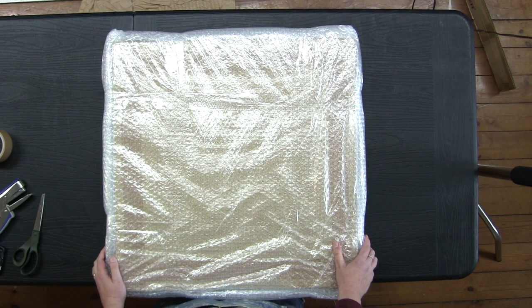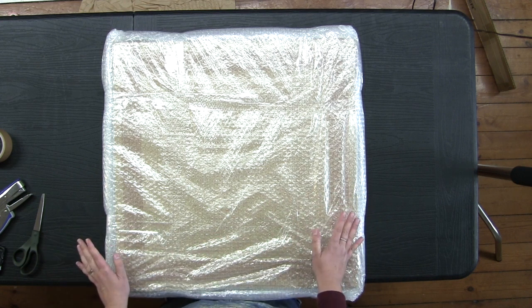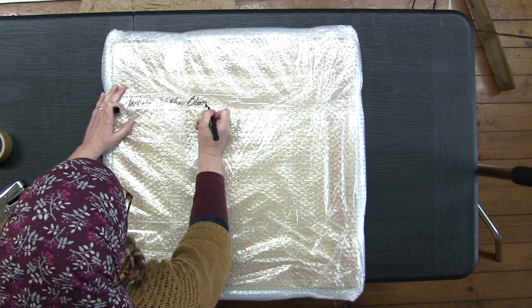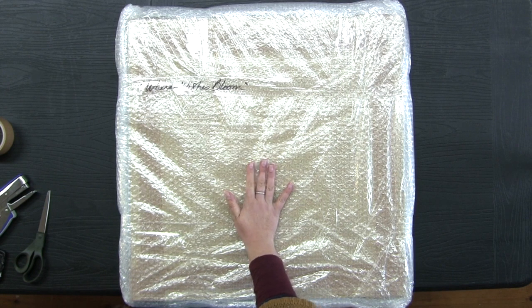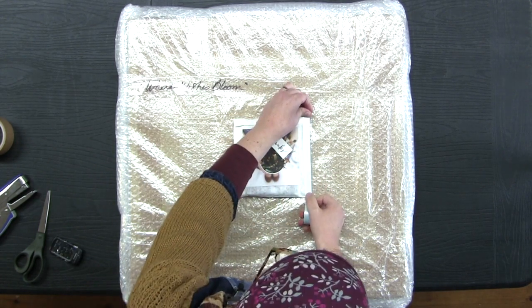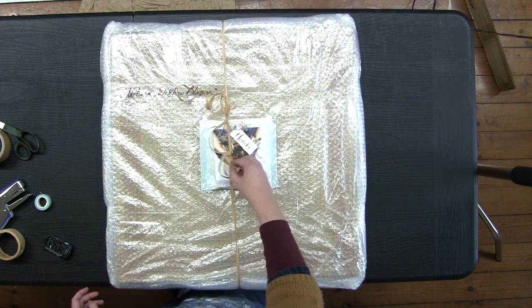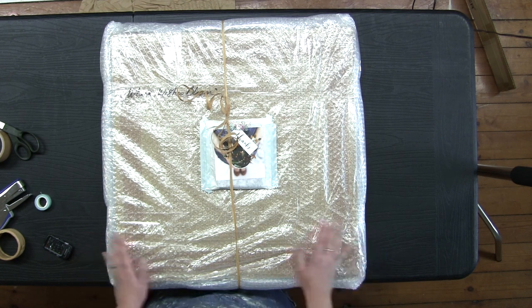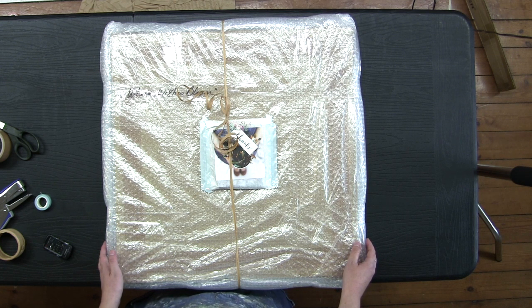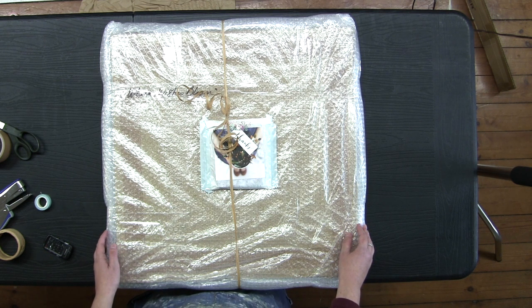The hardest part is done. Now I immediately write the name of the painting on the outside, because when you batch things and have several bubble-wrapped paintings you really don't want to mix them up. Then I add my little gift — a set of greeting cards — some washi tape, and a bit of curly string, just for fun. The inside is fully prepared now. I need to take care of the box next, but first I'm taking a good break because this is hard on my back — I'll get some water and tea and be back in a moment.